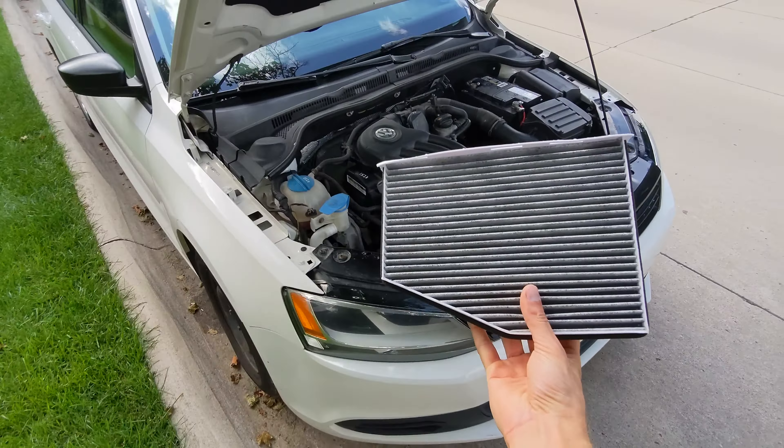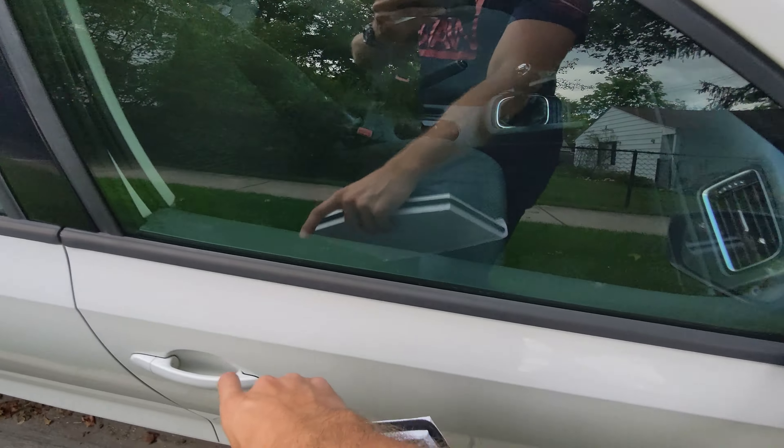Hey friends, it's me Austin. Today I'm doing an air filter change on my 2013 Jetta S.